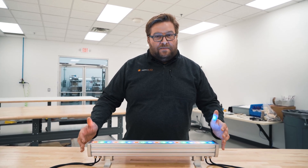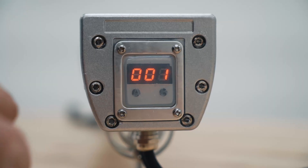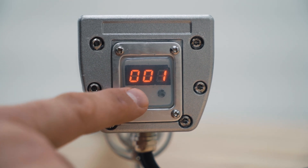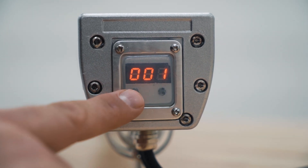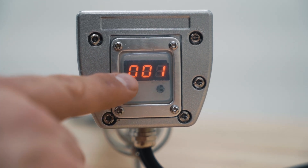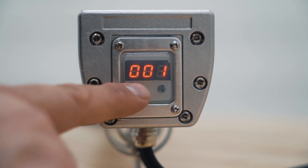Before we show that being hooked up, let's take a look at the menu options on the side. We have two buttons: the function button and the up button, A and B. The first screen this comes onto is going to be the 7-channel DMX address channel. We're not going to use this feature — it's at 001.